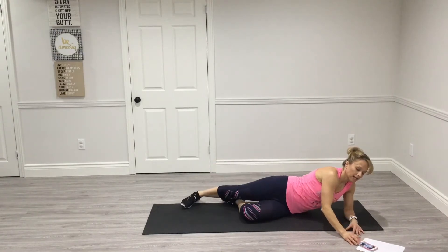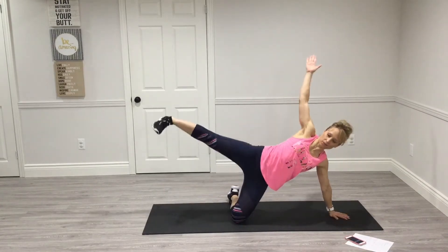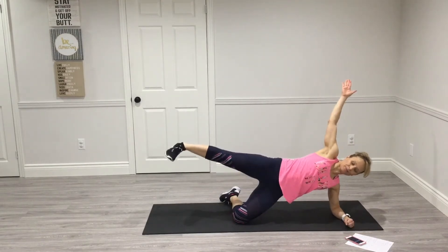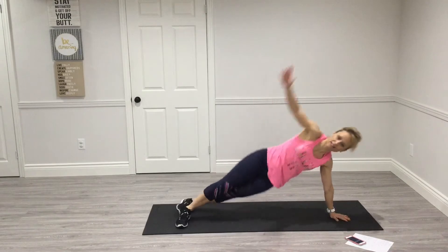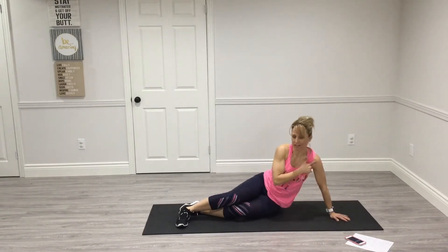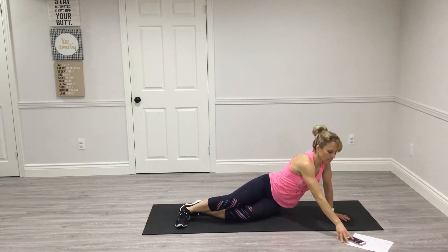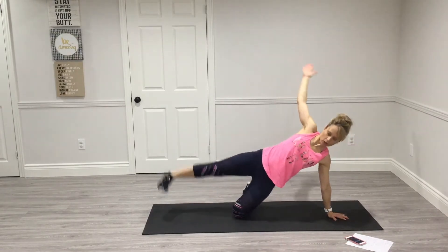Now we're going to our side plank. Your choice — there are lots of variations. You can hold it on your knee, go to your feet, or go on your hands and feet. I can feel my shoulders bothering me a bit, so I'm going to be on my knee. One and a half minutes — let's go.